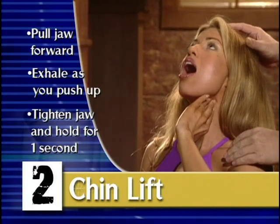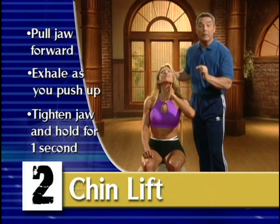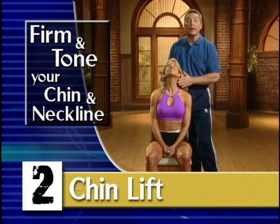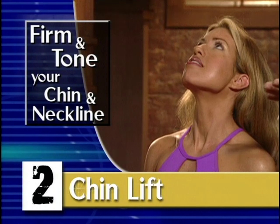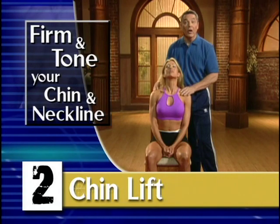You can do this several times during the day. This doesn't have to be part of your regular exercise routine, and we guarantee if you keep doing this, you're going to get rid of that loose skin. This is going to give you that beautiful jawline. You can do this at the phone, you can do this while cooking those delicious diet meals, and you're going to have that beautiful jawline.